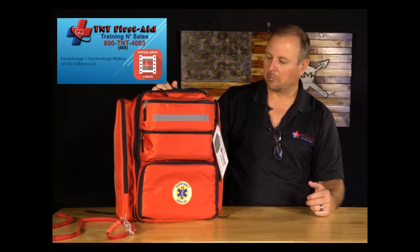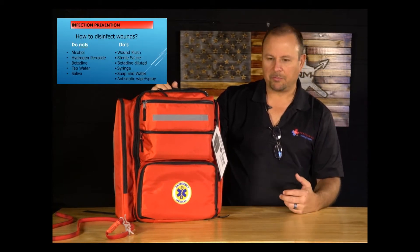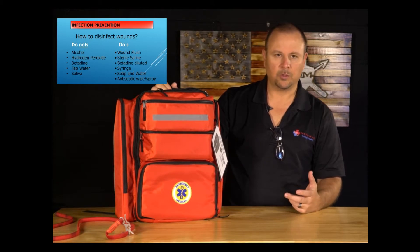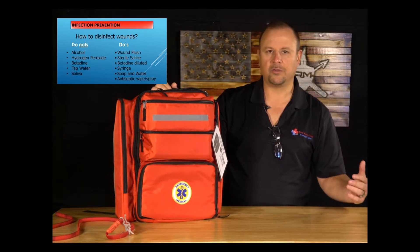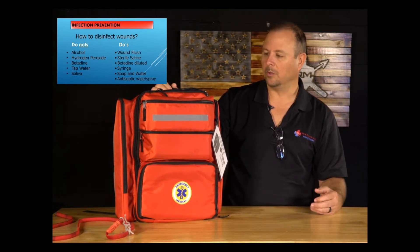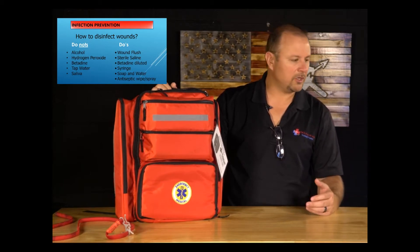We're going to have a PowerPoint going as we go through this kit. A lot of things people do wrong are cleaning and disinfecting wounds, or using the wrong products. On the do-nots list, a lot of people are guilty of using alcohol, hydrogen peroxide, betadine, tap water — and they think that's cleaning the wound. But using alcohol on a wound is actually toxic to the tissue; it burns and hurts.